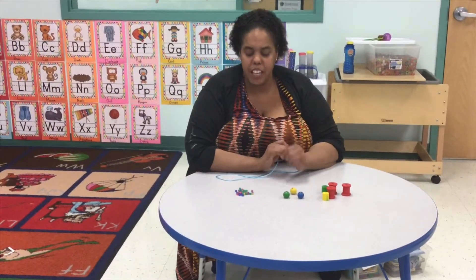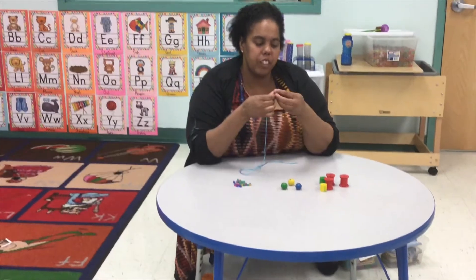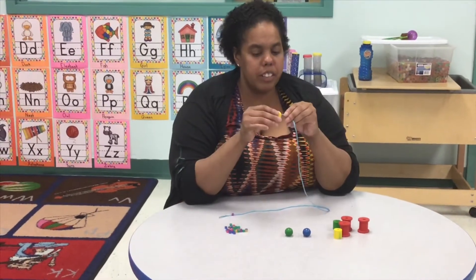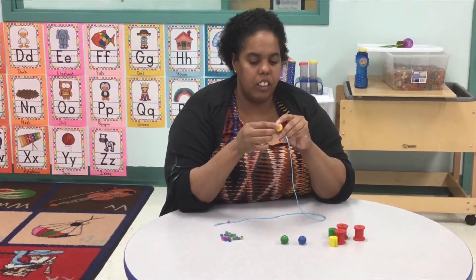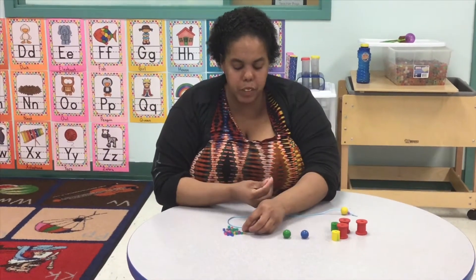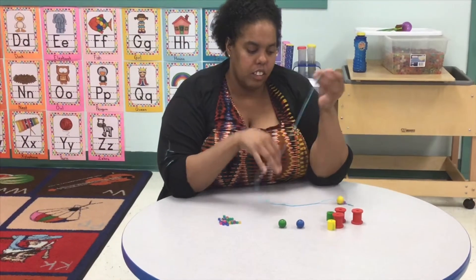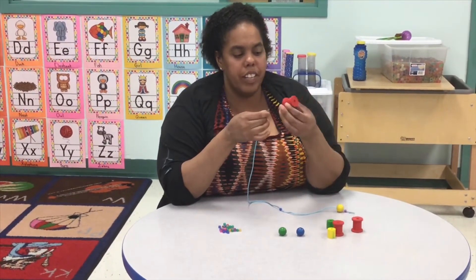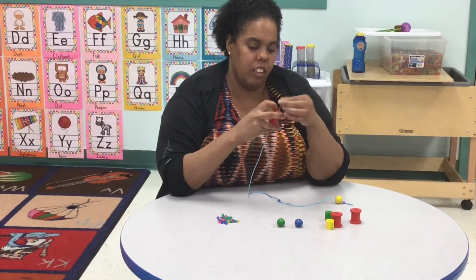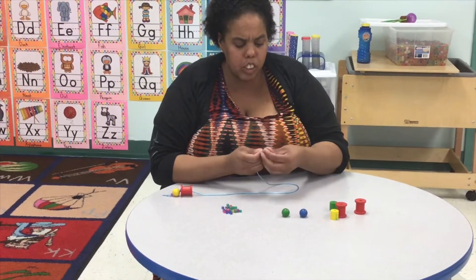First I'm going to use a smaller bead, so I'm going to put that one on like that. Then I'll use the medium sized one — and I'm not doing this in any particular order. I'm going to use another small one, then I'm going to get this big one over here.